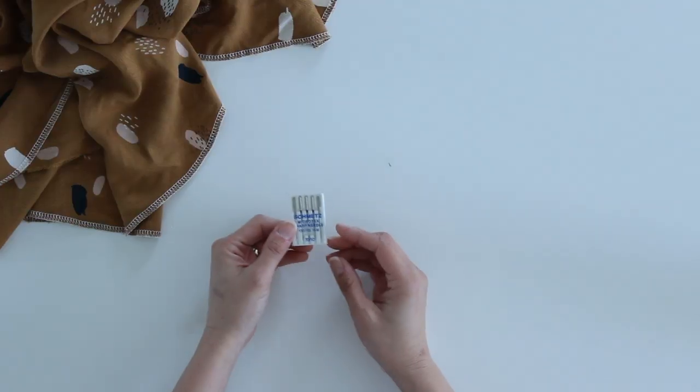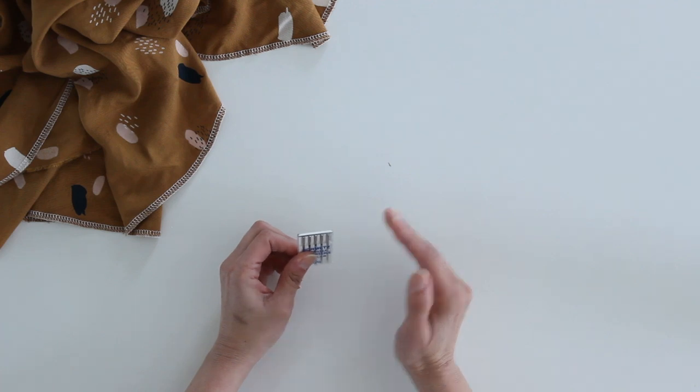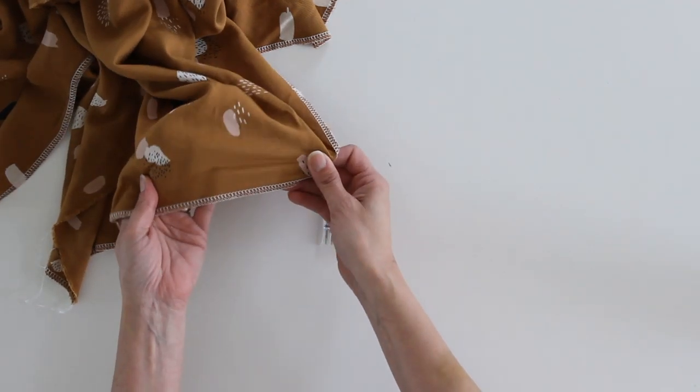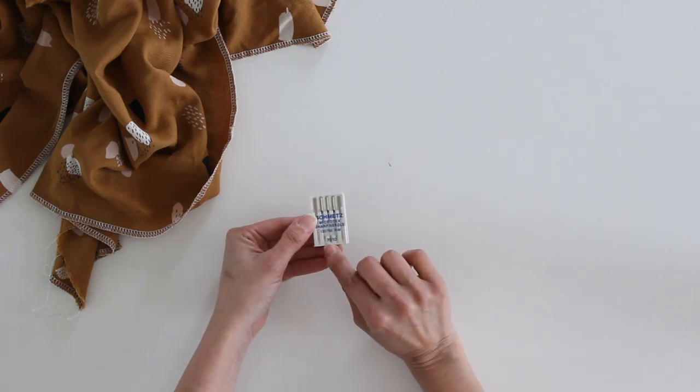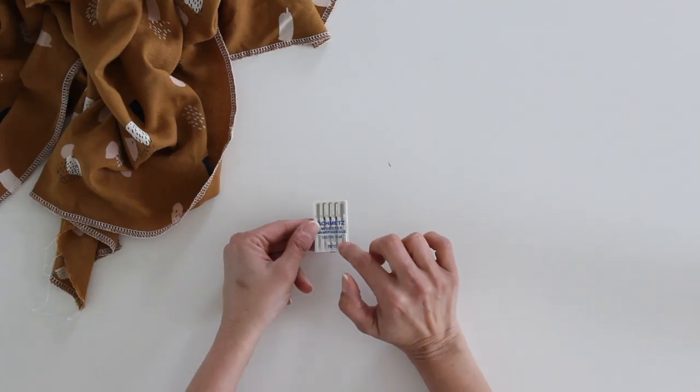Tip number seven: consider changing your needle size. This is a case where I would definitely go down to a smaller needle than I normally use. Normally I sew with an 80/12 universal needle on just about everything. For rayon, because it is fairly tightly woven and very lightweight, I might consider changing down to a 75 or 70/10 needle, and I might even go to a sharp needle instead of a universal needle. I still often sew rayon with universal needles, but it's a good idea to test on a scrap — if you're getting snags, switch to that sharp needle. Also keep that in mind with pins and use thin pins, as thicker pins can cause problems with rayon.